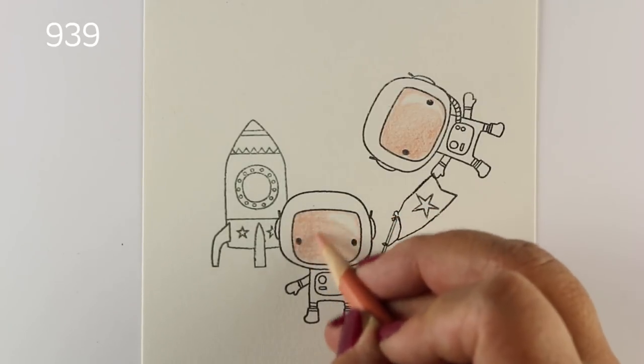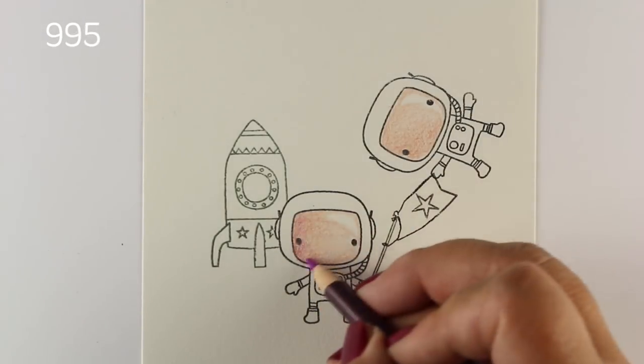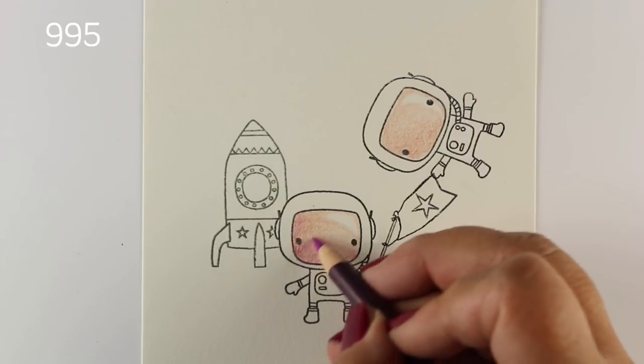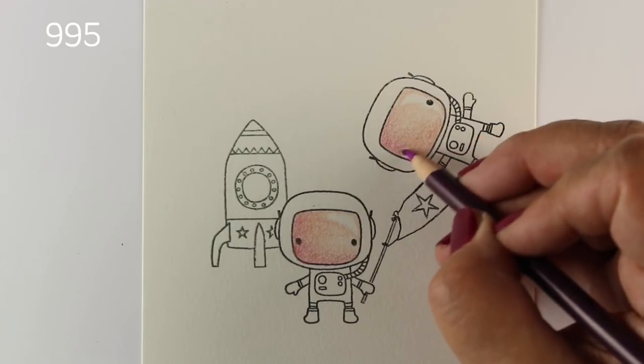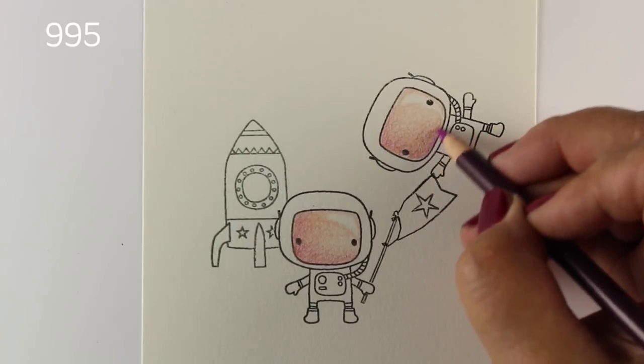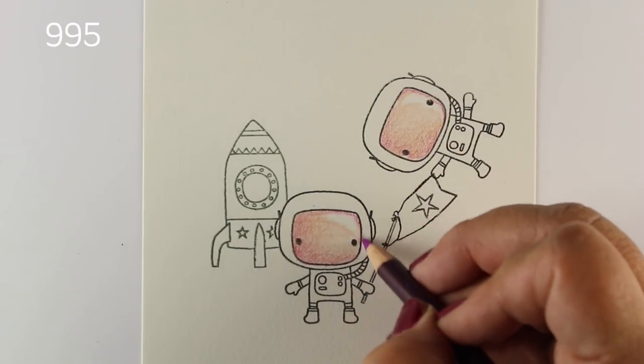So I'm going to use a couple different colors of skin tones here — the colors are shown in the upper left hand side. Remember, if you're using a different brand of pencil, you can still do this. Here I've grabbed a kind of really warm, warmish purple — so it's a reddish purple kind of color.